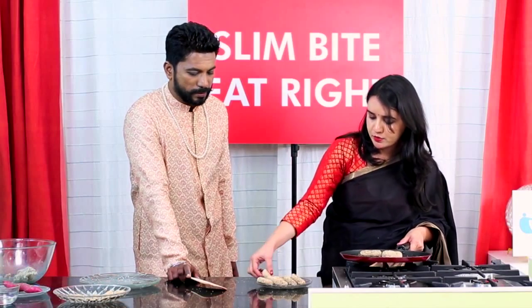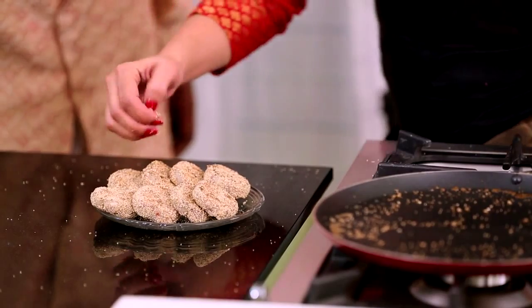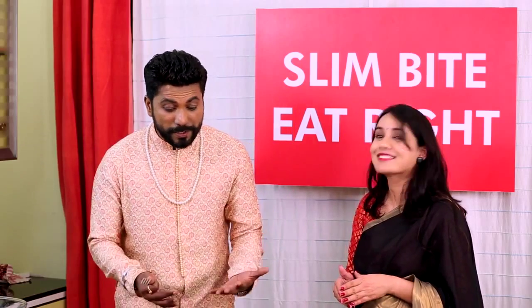Sweet potato burfi is ready! Tasting time, guys — sweet potato burfi by Miss Rani. Mmm, it's beautiful, it's yummy! And because of the dried fruits you put in, it's crunchier. In no way can you say this is made of sweet potato — I hate sweet potato, trust me. But now I start loving it. This season is all about blowing your mind! Beautiful, very nice, delicious. This Diwali, make sweet potato burfi — please go home and make this, and give it to your guests.